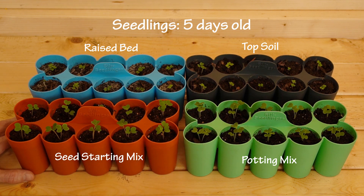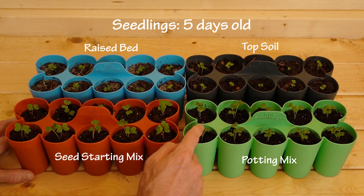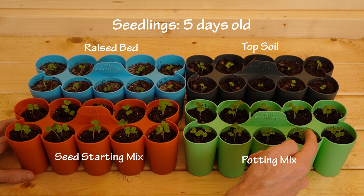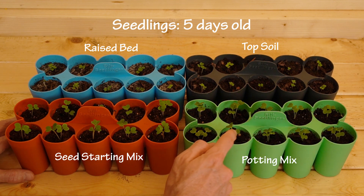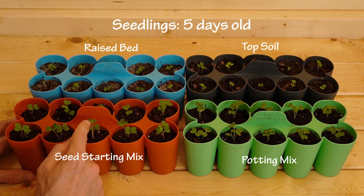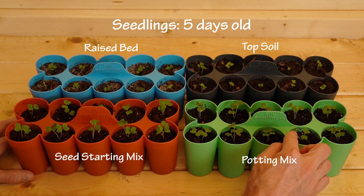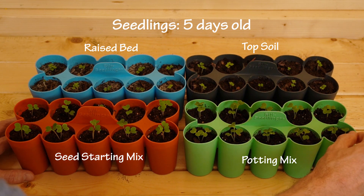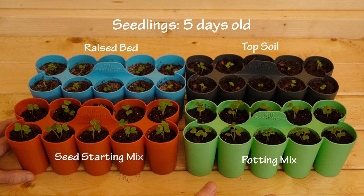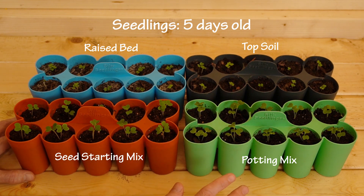The close second here is the potting mix. The green one here — this is potting mix — and I'm noticing a little discoloration on some of these leaves, which I'm not sure why, but they're looking very healthy. Both of these are starting to grow a little bit of their first true leaf right in the middle. So these are looking great. I'd say between the two of these they're too close to call at this point.